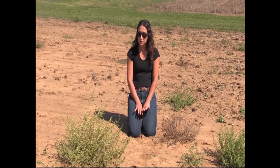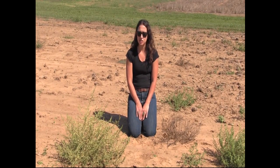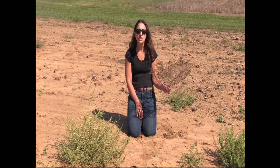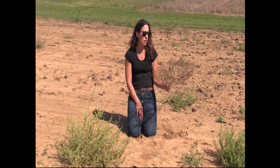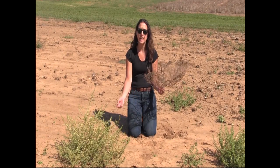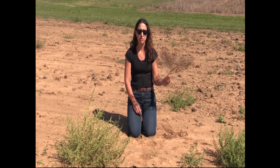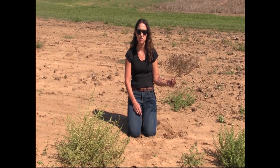Tumble pigweed is a little bit unique in the way that it disperses its seed, similar to Russian thistle, which is a tumbleweed, or kochia. It actually detaches from the ground once it's dried down and the plant rolls along, and that's a seed dispersal mechanism.